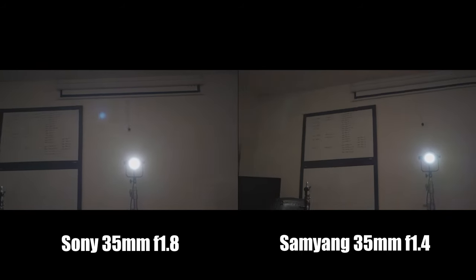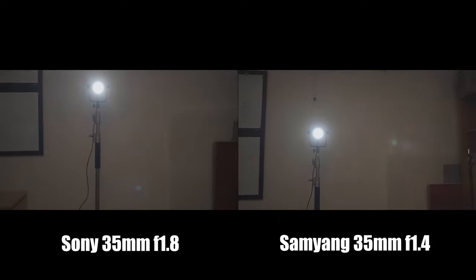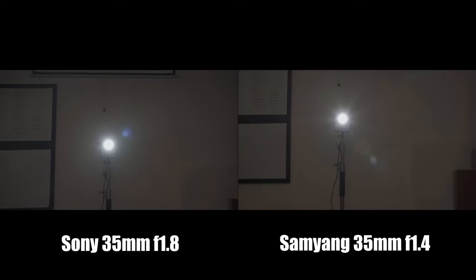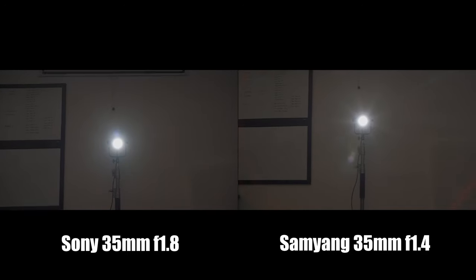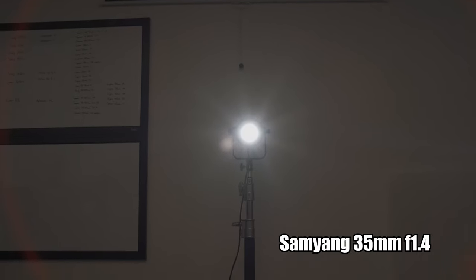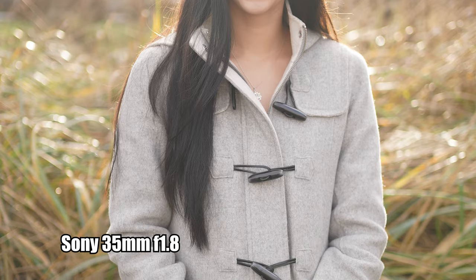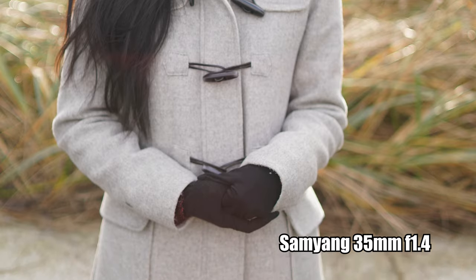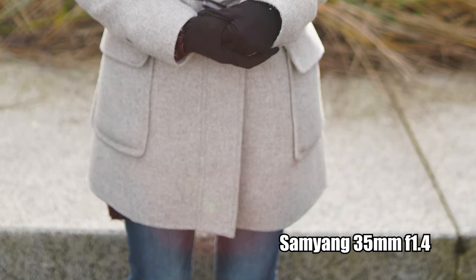Testing flares, you immediately see a huge red flare from the Samyang, while the Sony is more subdued with bluer dots throughout the frame. Stopping down, that red flare becomes a big red ring especially as the light source moves to the center of the frame, producing a very noticeable and distracting red ring. The Sony remains subdued. In real-world portrait scenarios, the Sony's flaring is subtle and subdued, while the Samyang produces a larger, more colorful blob that can discolor hair or clothing.